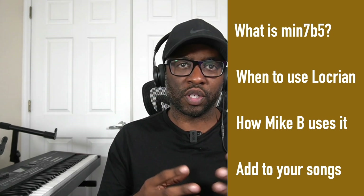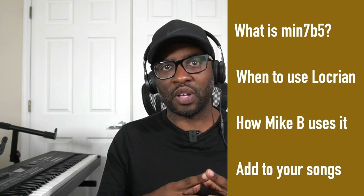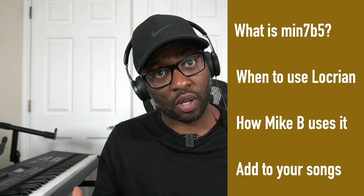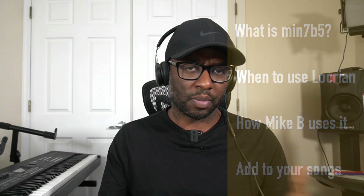In today's video, we're going to discuss where to use it, how to use it in the minor seven flat five context, when to use the Locrian Natural Two, how Mike Bereal uses it in this song, and I'm going to give you some examples you can use.